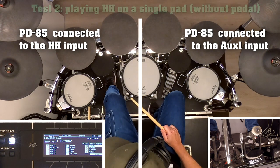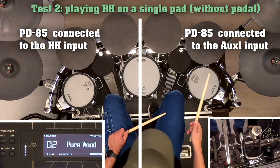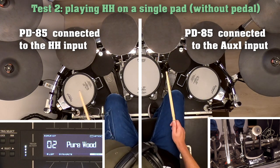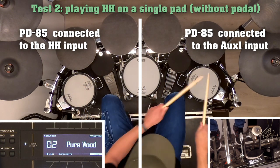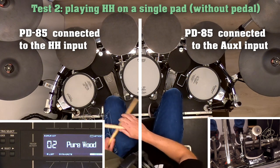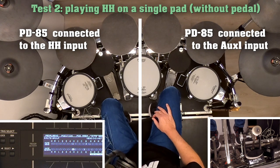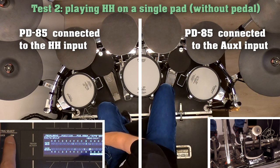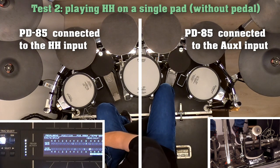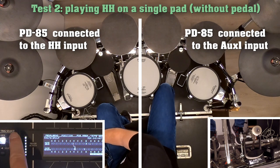Earlier in this video I showed you that sometimes I play hi-hat on a single pad using the rim for the open hi-hat sound and the head for the closed hi-hat sound. Again, this works well on the AUX-1 input, but not on the PD85 pad connected to the hi-hat input. In the module itself, I am able to set instruments on the edge of the hi-hat, and on the mute group page I am able to make the mute settings I showed earlier. Since I do not want the pads to mute each other, I have assigned the head and rim of the hi-hat input to mute group 2. To show you that the muting does work, I can use the trigger and preview buttons on the module.